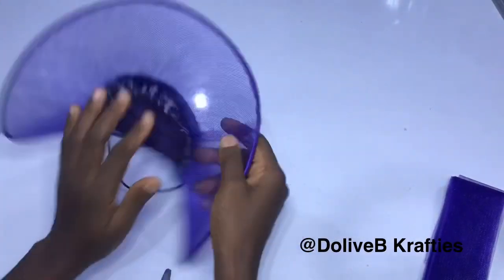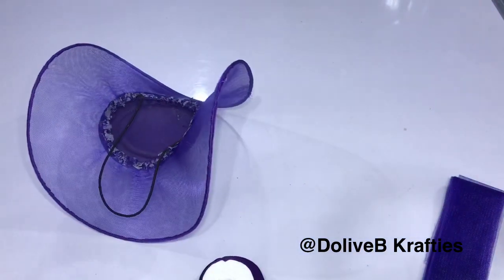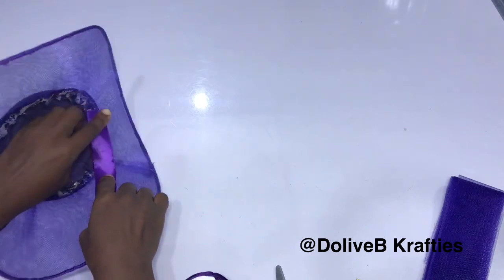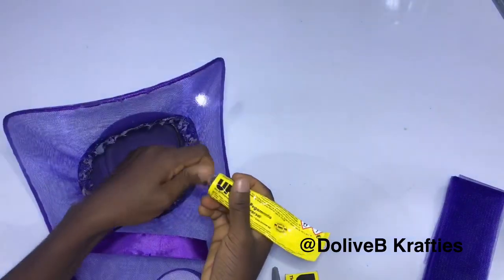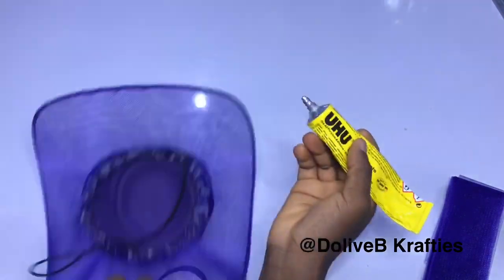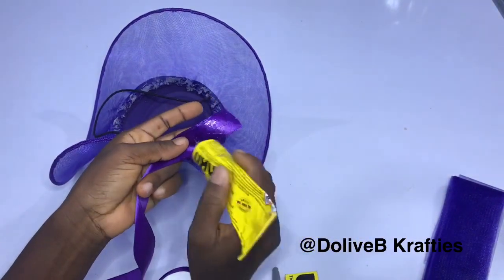With the elastic band fixed, I'm now going to fix a ribbon around the inner part of my fascinator. Please ignore the glue stains — I had placed a different ribbon earlier and took it off, that's why you're seeing those marks. I'm going to use my glue to fix the ribbon to cover the inner part of the fascinator.